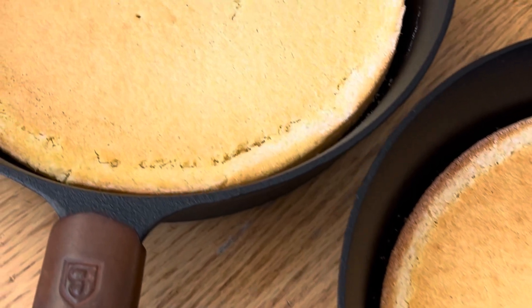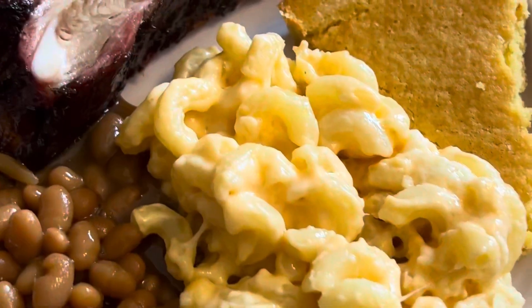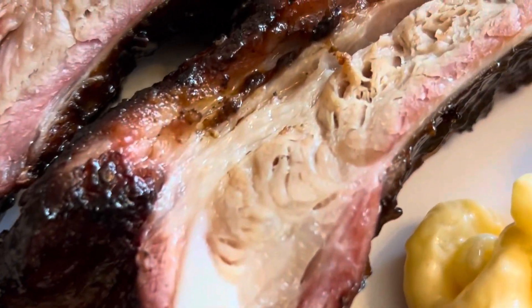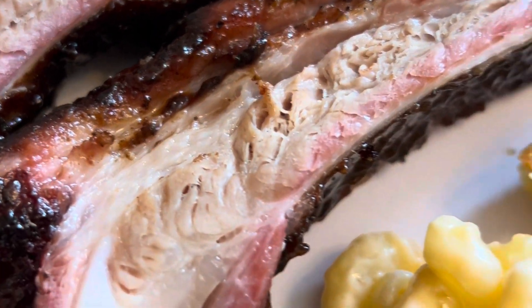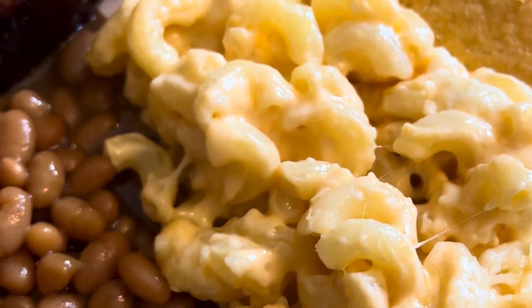The ribs turned out really great, especially when you smoke them. I've done them in the oven and on a normal grill before, but smoking them just gives them that awesome flavor. I do recommend you guys give that a go. We went all out for Mother's Day with everything.